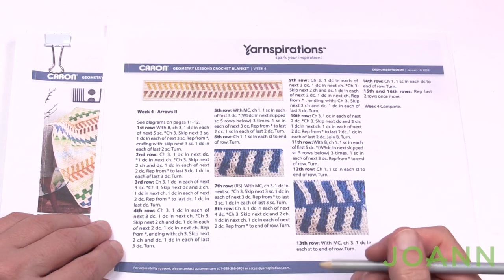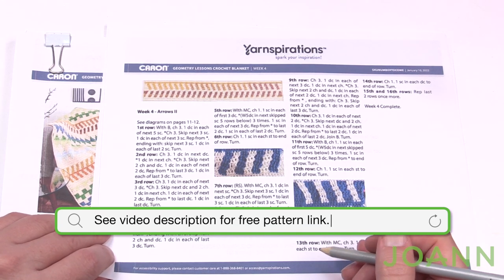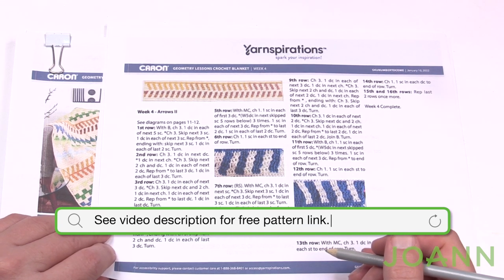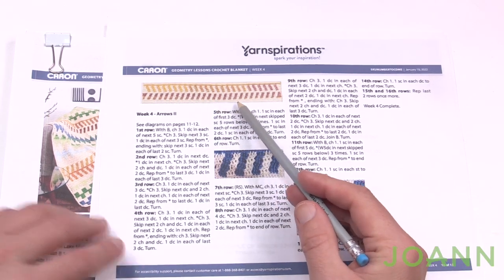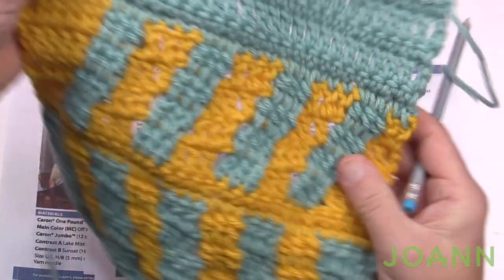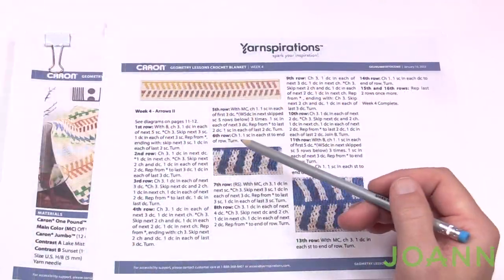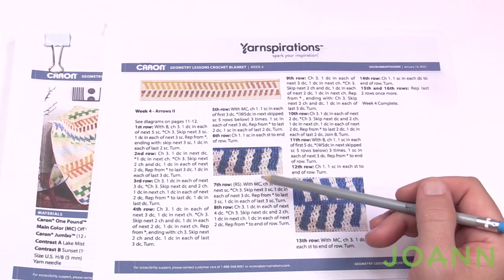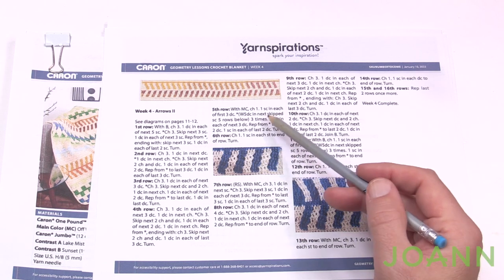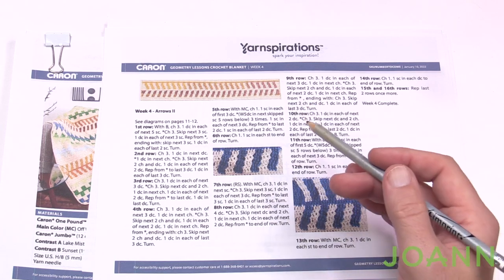Welcome to the fourth and final week of the Joanne Stitch Along. I'm your host Mikey. This is the Geometry Lessons Crochet Blanket and this week we have a lot of activity happening. When we did the arrows the first time, you're noticing that your arrows are going in one direction. Arrows two is going to be in the opposite direction, and it's still the same stitch work — a waterfall five double crochet.